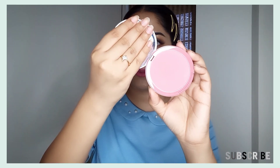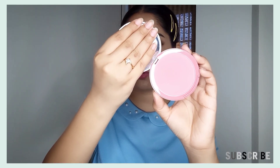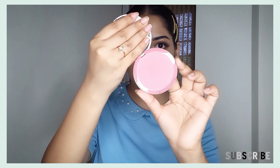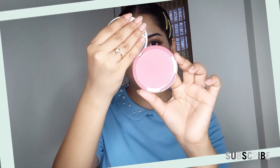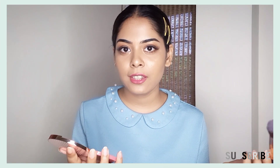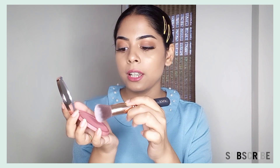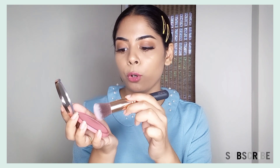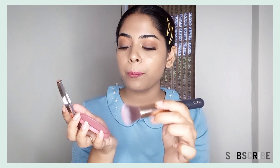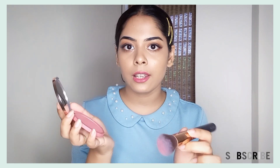I hope the shade will be visible now. This is a very beautiful light pink shade. I am taking the brush and going to apply it on my cheeks — let's see how it looks. This brush is very light. It has a very light touch, and if you press it like this, it will release powder and some will be removed.